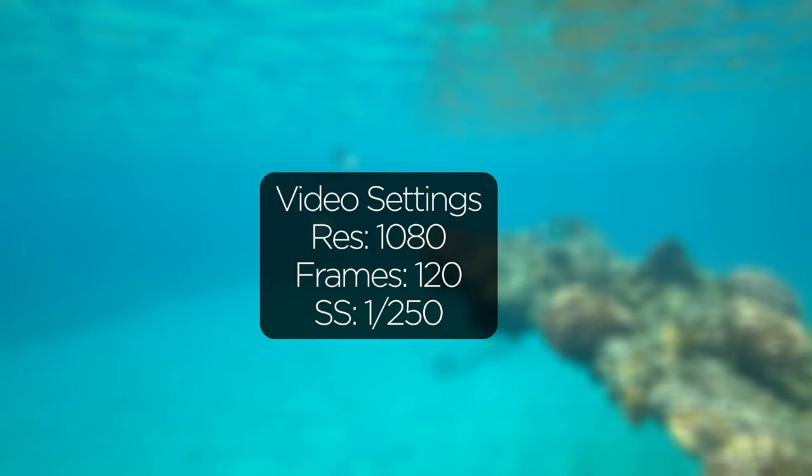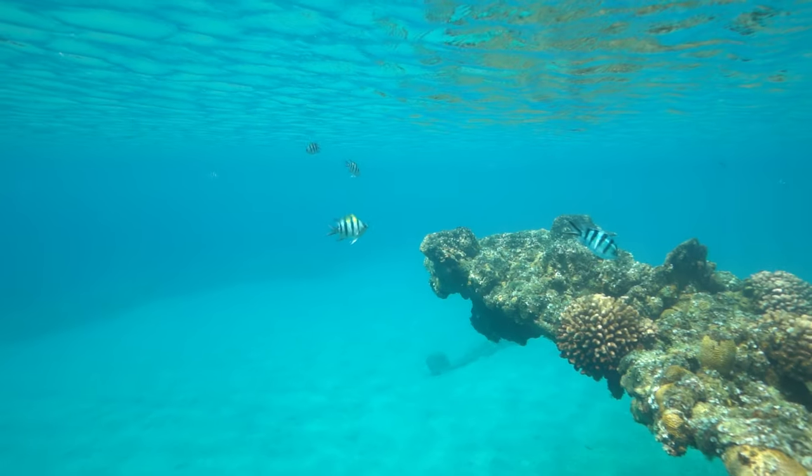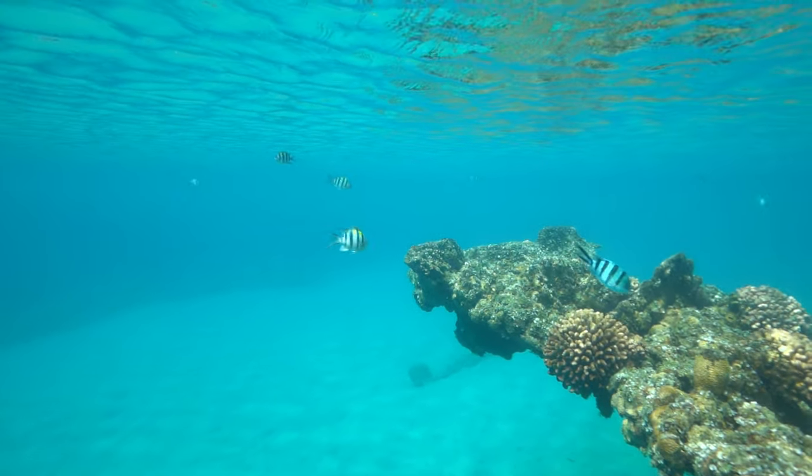For the video settings I usually film in 120 frames and 1080p and then I slow down the footage in post.